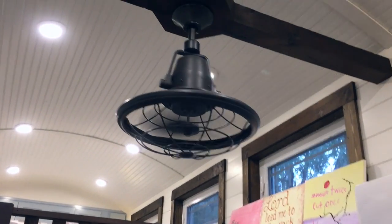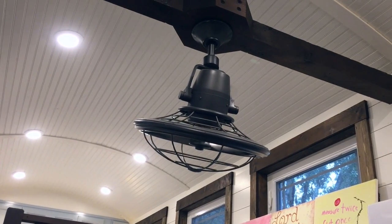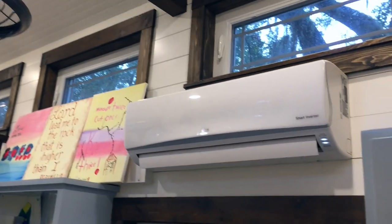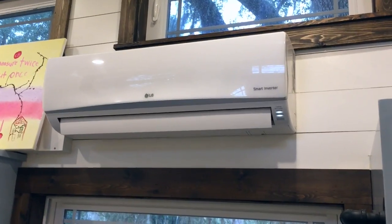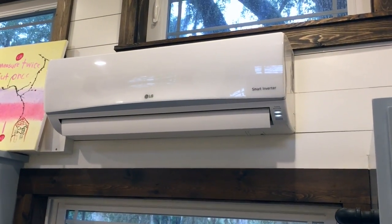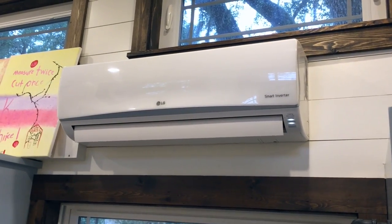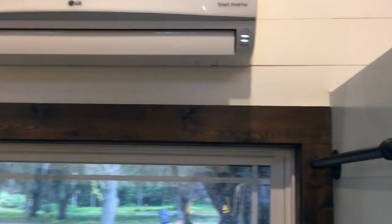One of the other cool features is this oscillating fan, which is actually available at Home Depot. This is the interior mini split unit — it's an AC/heat pump and is also Wi-Fi capable, so you can control it from anywhere as long as you're connected to the internet.